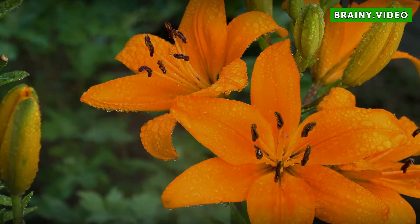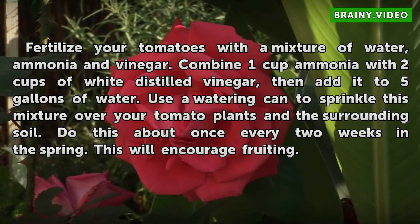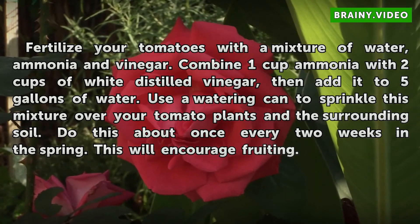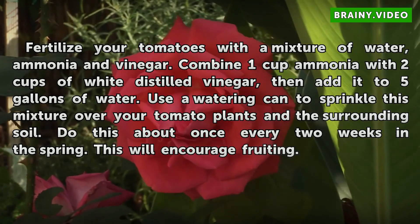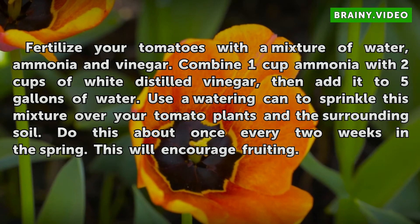Fertilize your tomatoes with a mixture of water, ammonia, and vinegar. Combine one cup ammonia with two cups of white distilled vinegar, then add it to five gallons of water. Use a watering can to sprinkle this mixture over your tomato plants and the surrounding soil. Do this about once every two weeks in the spring. This will encourage fruiting.